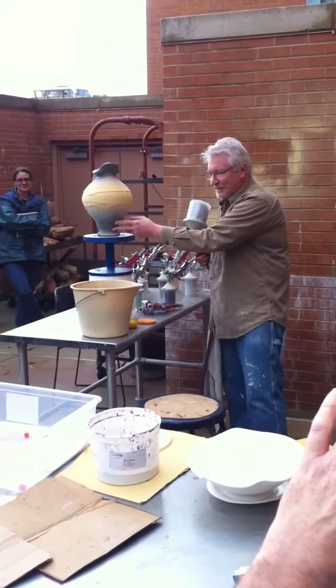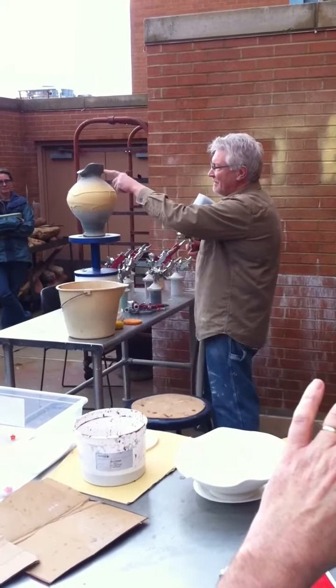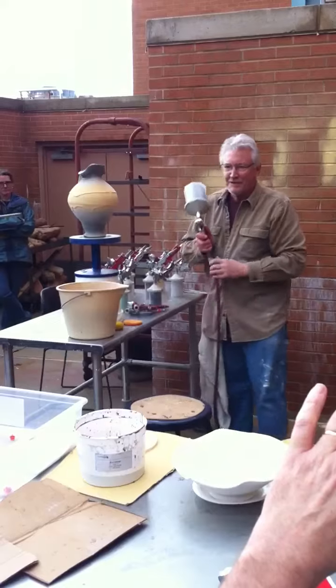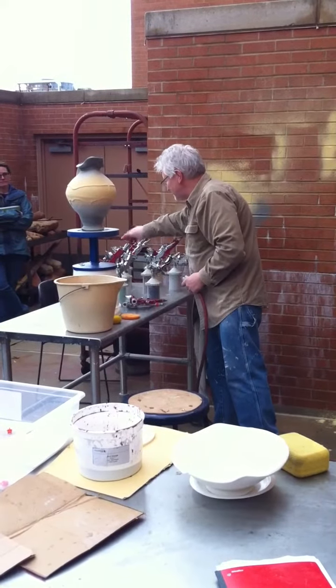I don't want the ash too thick down here because it's the bottom of the pot. But having it thick up here might increase the drama. And that's something that I, most of the time, watch.